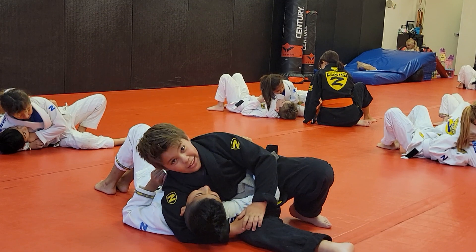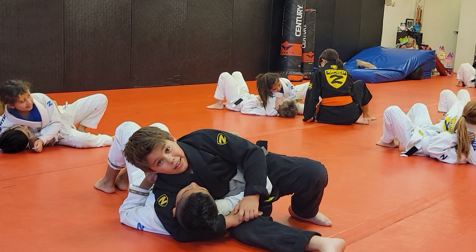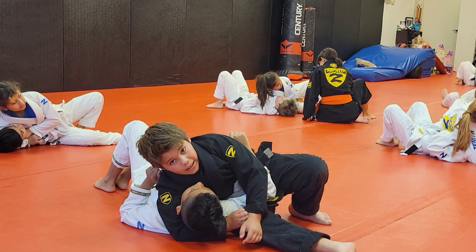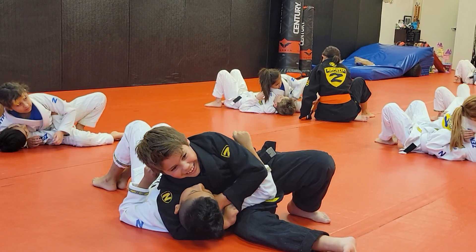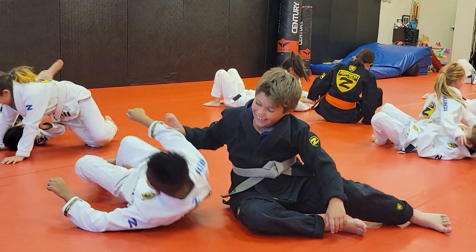Get your pinkie in there as well. Get your pinkie in there. Five more seconds. Great transition.